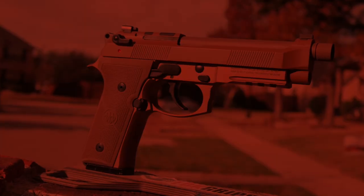Beretta is listening to the civilian market and making guns that we want to buy. And they tried — they really did try with their optics mounting solution — but it's a big fat failure. And I will tell you about that now.